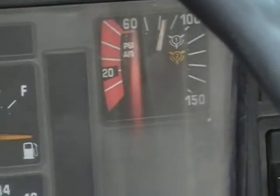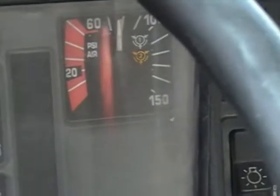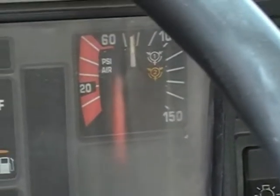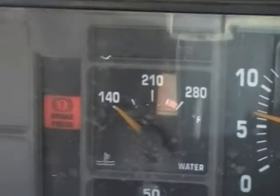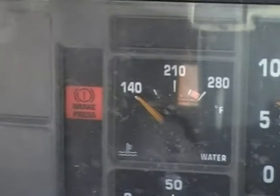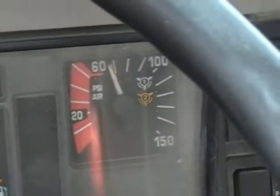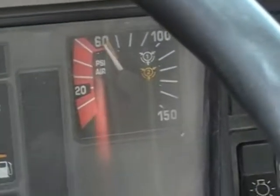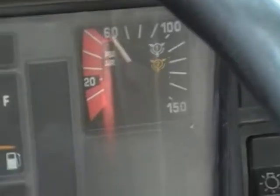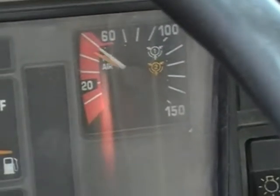The next step is to continue fanning the brakes until 60 PSI, at which time the low air pressure warning will activate, which must be both visible and audible. The illumination light has come on, but I have not heard an audible low air pressure warning.